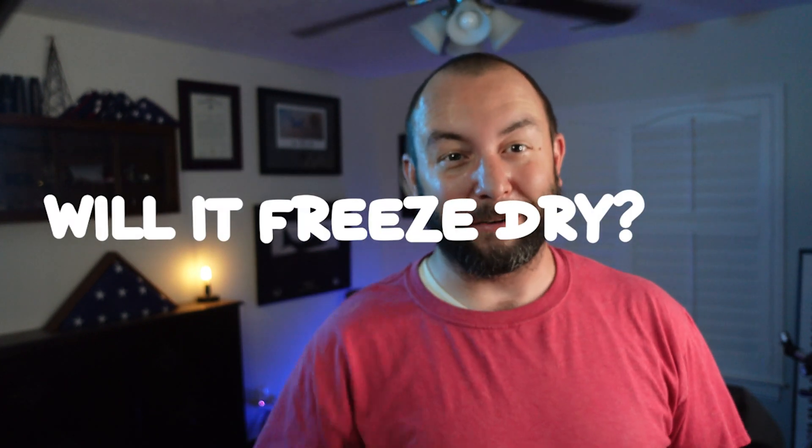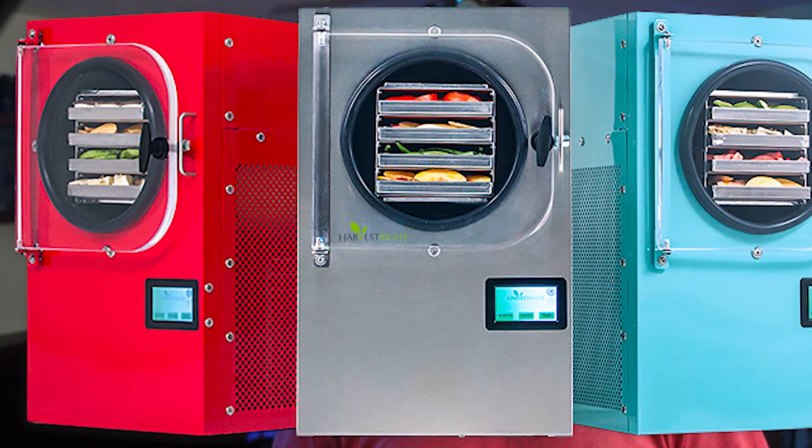This is a fun and sugary snack for any lunch, but will it freeze-dry? As you may or may not know, chocolate typically doesn't freeze-dry well, and marshmallows can do some odd stuff when dried because of the air that's inside of them. So this should be an interesting one for sure.